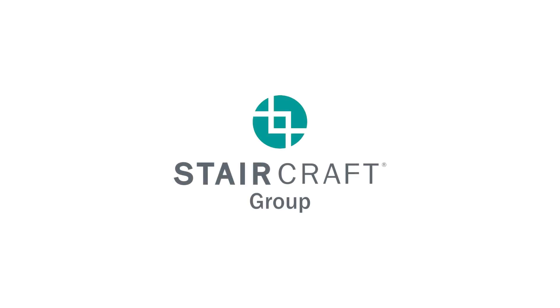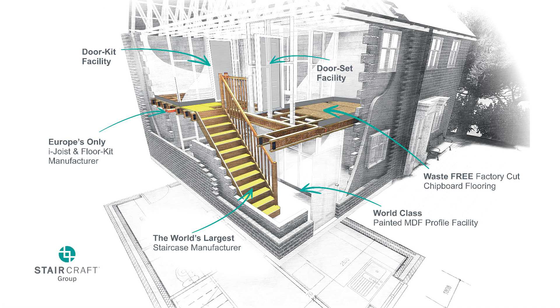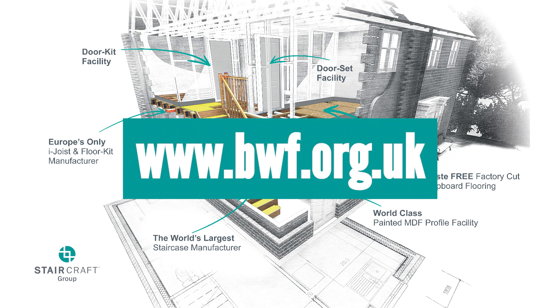The Staircraft Group were established almost 40 years ago and today are the world's largest staircase manufacturer. We'd like to share our experience in order to assist with the assembly of a staircase on site. The following clip shows how to assemble a winder staircase pre-installation. If you require full installation guidance, please view the BWF installation guide at www.bwf.org.uk.